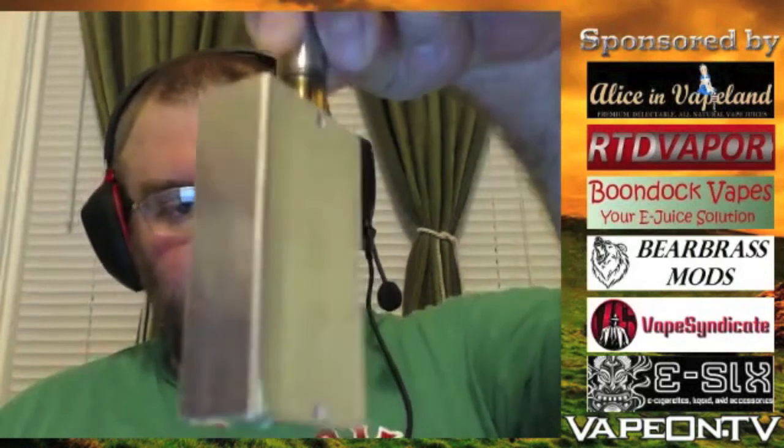That's really the only negative. The top cap on here is really snug — I've got it on a pretty heavy box mod and this thing is not going anywhere. It's got a dual O-ring top cap so it's going to be a nice tight fit. But the quality of the vape that you get from this is just astounding.